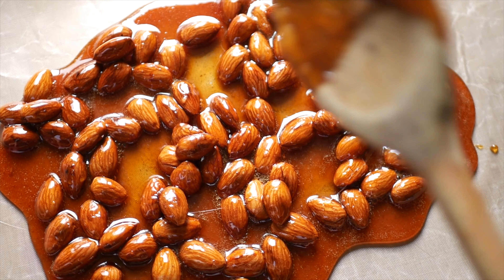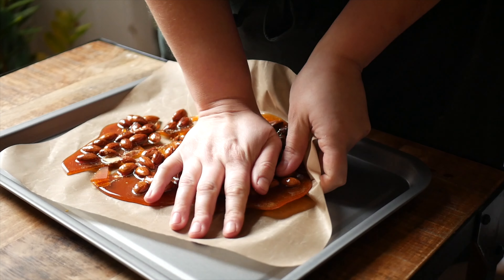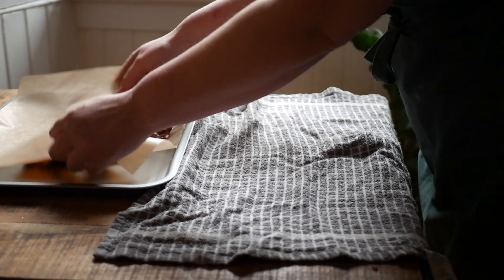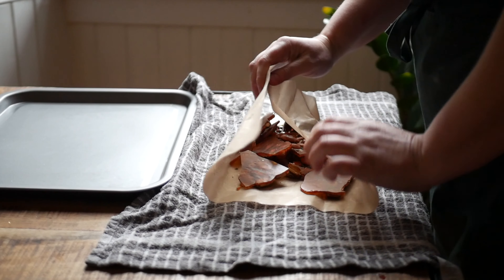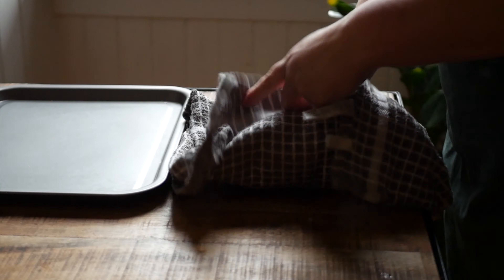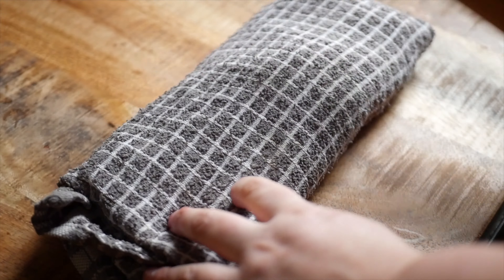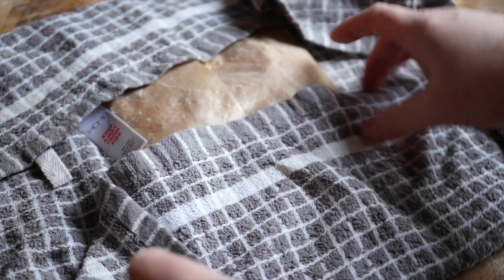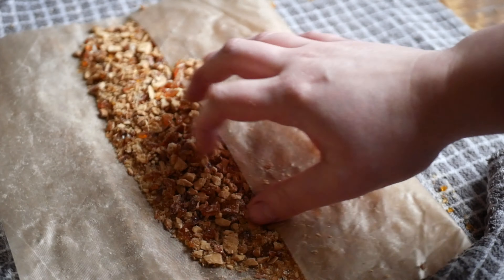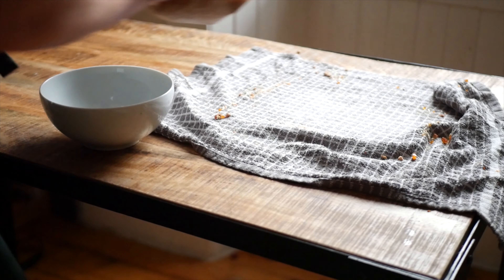Set this aside to cool. Once cool, break the caramel apart. To crush up the praline, you can either pulse the pieces in a food processor, or you can wrap the praline pieces in parchment inside a towel and bash them up with a rolling pin. Set the praline pieces aside until you're ready to plate.